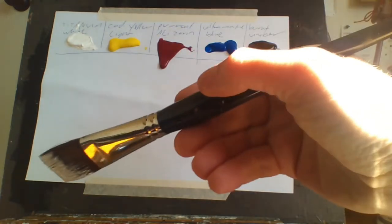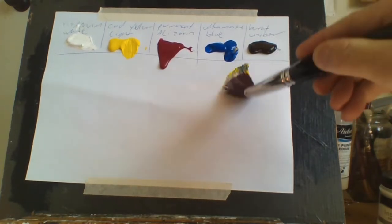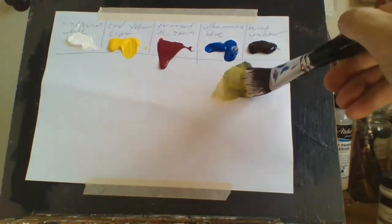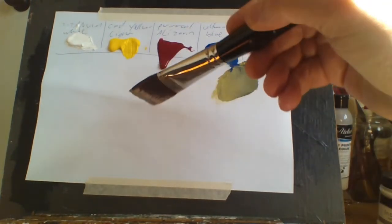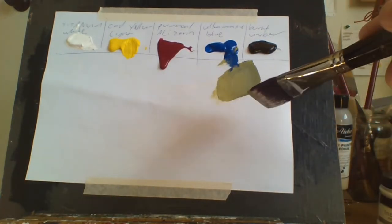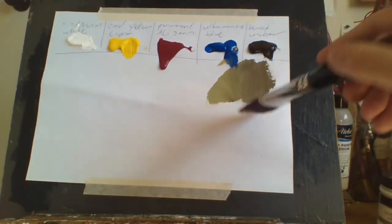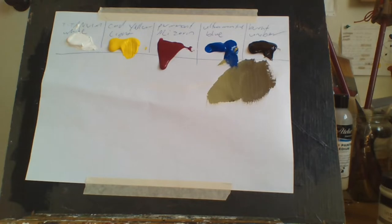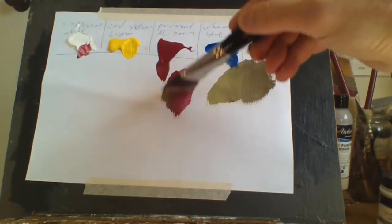If you want a green, you simply add blue and yellow — pretty basic — and you get a green. If you want to darken the green, you just add brown, or you could use blue. If you want pink, just add white to the red and you get that pink.